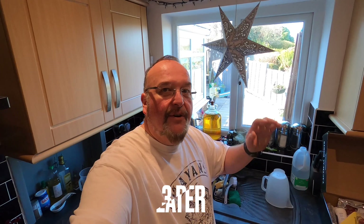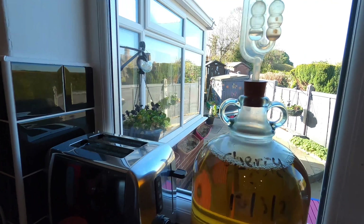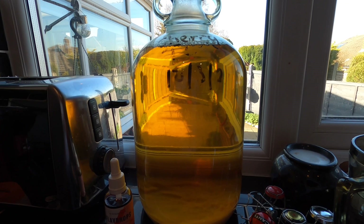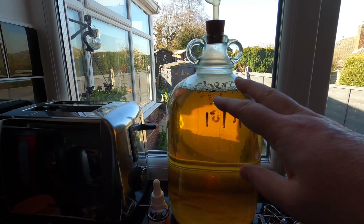Hey folks — it's apple and cherry turbo cider bottling day. Look how beautifully it's cleared! This has had the finings in it for only three days, and then we've had some really cold nights — it's been down to zero degrees. I've been leaving it outside so it cold crashed, which has also helped the clearing and brought all the particles down. We've got sediment in the bottom but otherwise it's a really beautiful clear cider. Time to bottle.